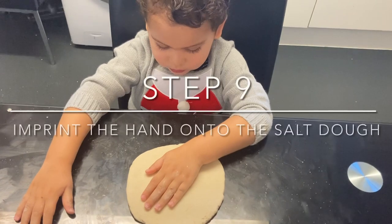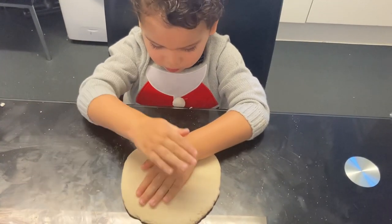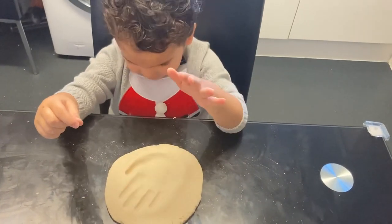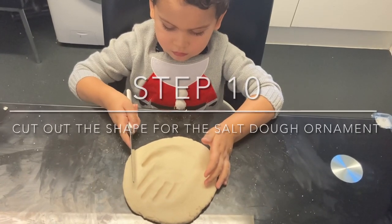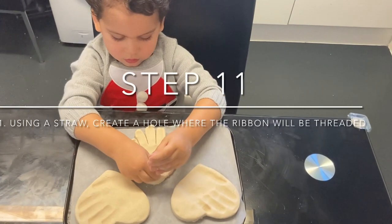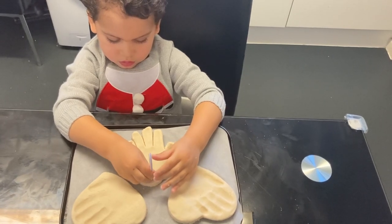For the Santa and Reindeer Christmas tree ornament, press your hand into the dough. Then lift up your hand and using a butter knife, cut around the hand. Then pierce a hole with the straw where you would like the ribbon to go to hang your ornament.